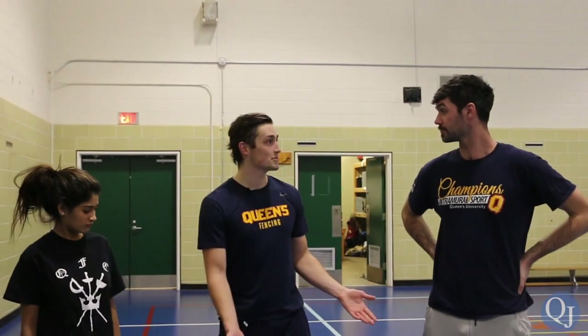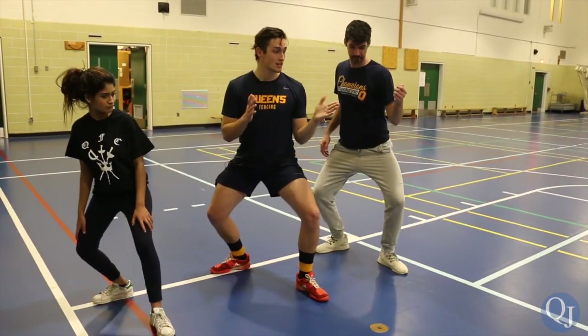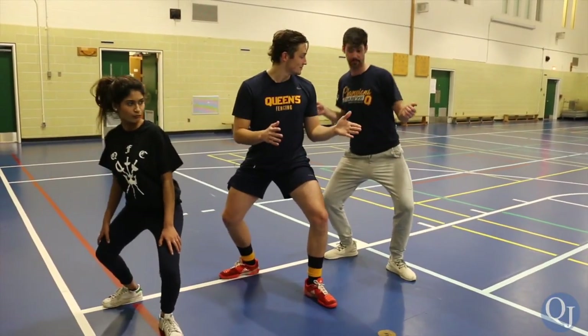I'm Rory. I'm the men's captain of Queen's Fencing. So, Rory, when do we get to start stabbing people? After I make sure you guys don't hurt each other. So I'm just going to go over some basic fundamentals right now. We're going to start off with just the on-guard position. This is where you start the bout, and the ref won't start the match until you actually get into this position. Make sure your heels are in line — that way you can change direction faster when you really want to.